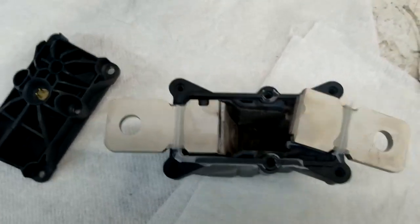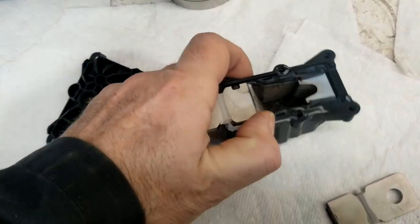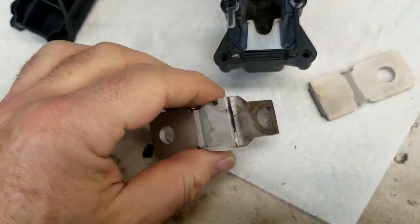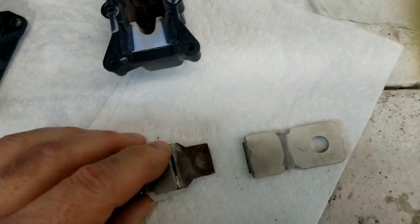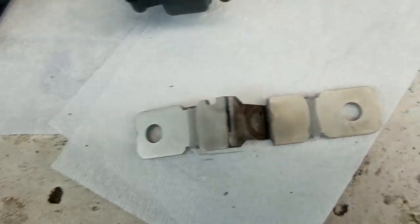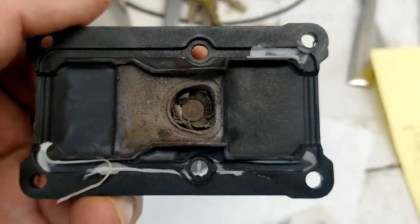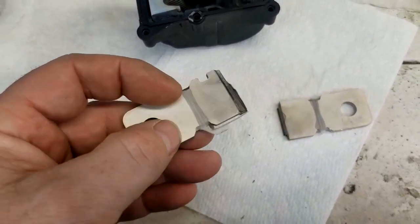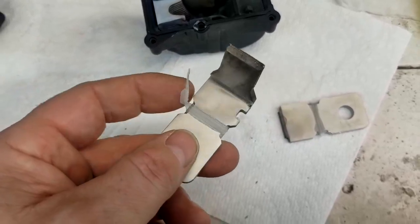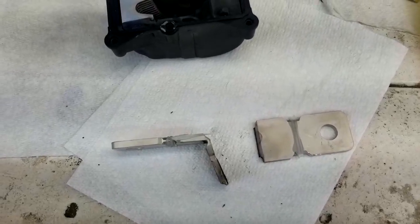As you can see, the charge basically blows this contactor plate in half — you can see where the burn mark is. Normally this is a flat plate joined together, but when it's deployed, the charge burns this connection and blows it apart. Inside the case you can see the powder burns from the charge, and that's where the cap is in the cover. When that blast takes place it goes boom, opens up this fuse — it's all it is, a giant fuse, but it's a pyrotechnic fuse. That's what opens up the power in the system, and as soon as there's a crash, power is cut to the entire vehicle by the deployment of this pyro fuse.